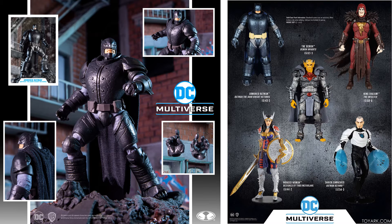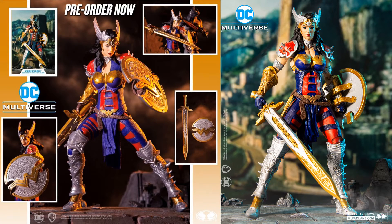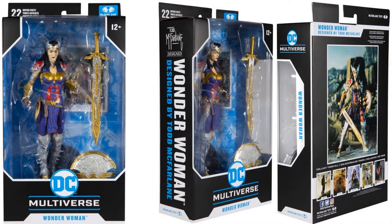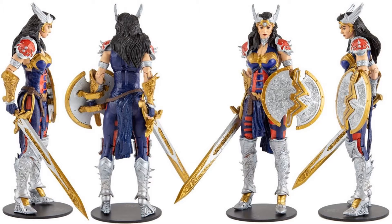Also revealed around the same time as the Armored Batman from Batman of the Dark Knight Returns, you have the McFarlane designed Wonder Woman here. Front, back, and side of the package. She comes with that sword, that shield, the figure stand, and the card. I really like this shield — that's one of my favorite parts of this figure. There it is showing off a little closer, and front, back, and side of that figure.